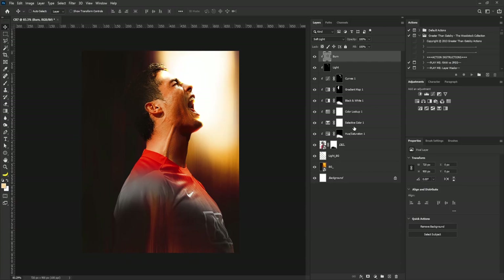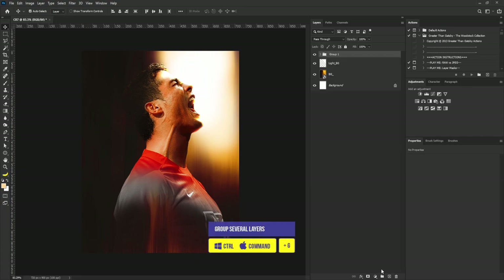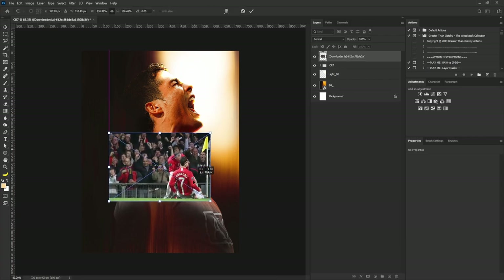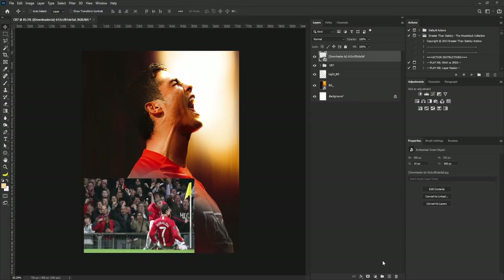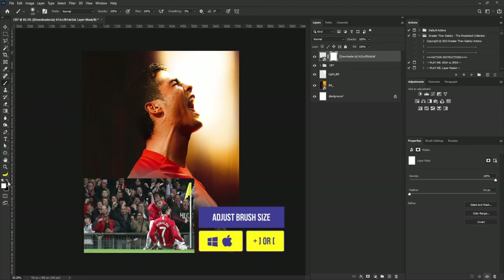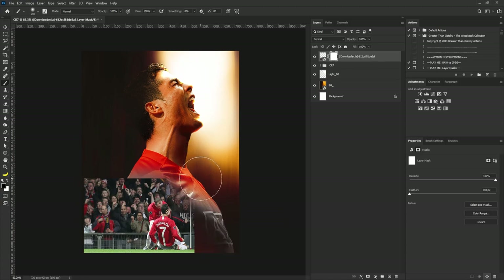I need to put the Cristiano Ronaldo layers in a group, so I'll select the burn layer, Shift-select the Cristiano Ronaldo layer, hit Ctrl+G, and call this 'CR7'. Then I'll drag my next image in, scale and position it, add a layer mask, select the brush tool, increase brush size, switch to black, and take it out from the scene.